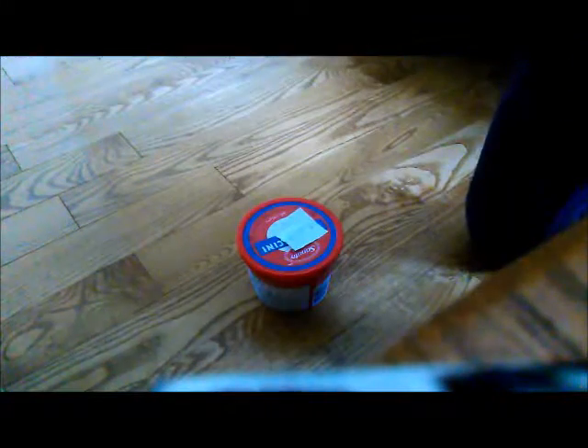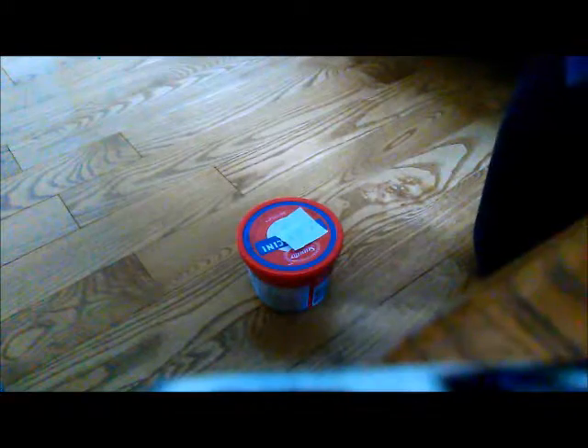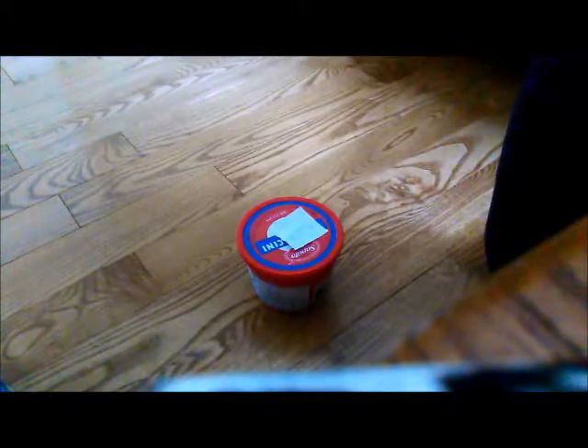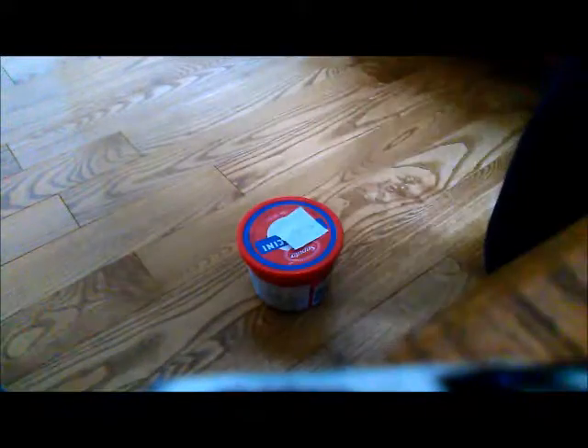So here we have a black butter slime — it's very glittery. You might call it galaxy. There's a lot of glitter in it. It's quite hard though because it's butter slime and I added a lot of clay into it since there's a lot of slime. Oops, I got some on my shirt. I'll put it back in its container.